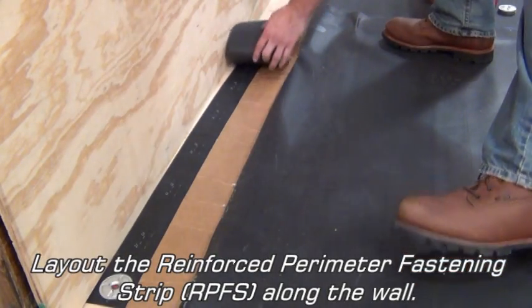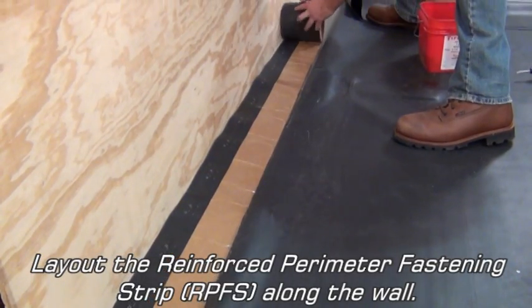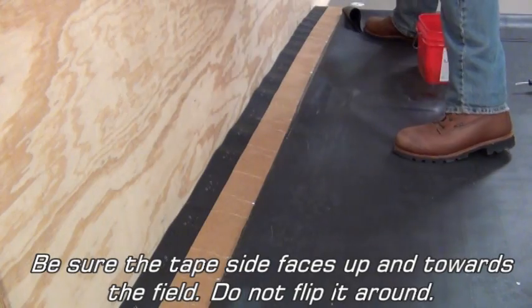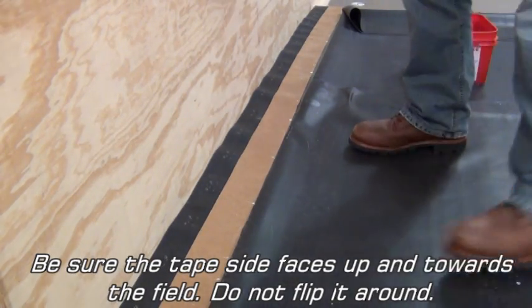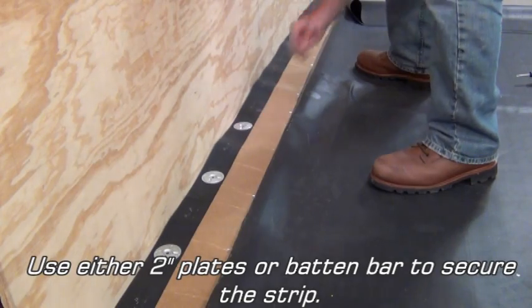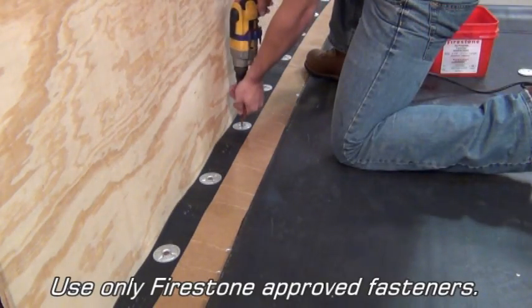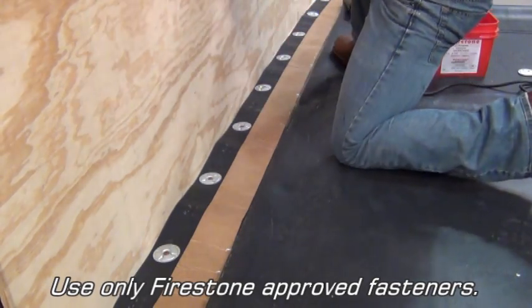Lay out the reinforced perimeter fastening strip along the wall. Be sure the tape side faces up and toward the field — do not flip it around. Use either 2-inch plates or batten bar to secure the strip. Use only Firestone approved fasteners.